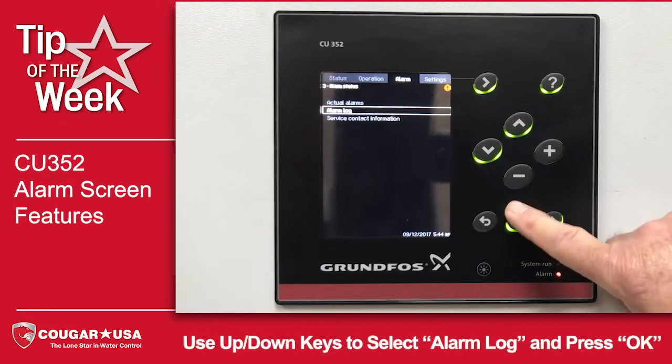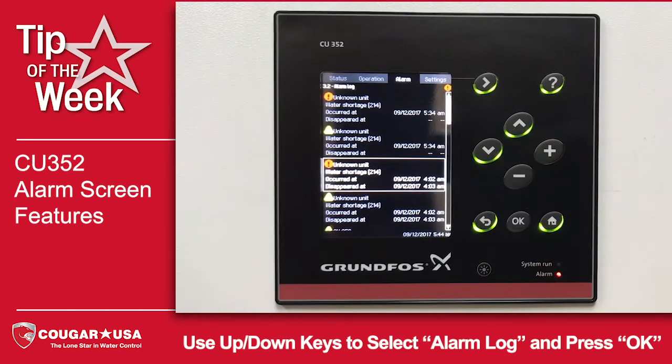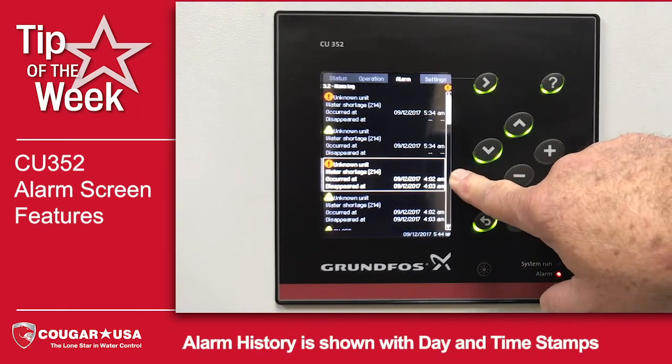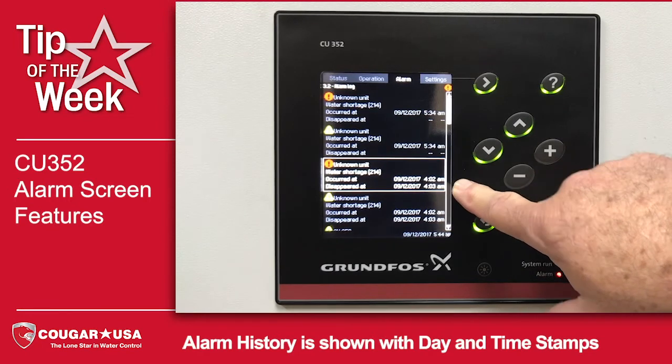If we look at the alarm log, we'll see not only our water shortage alarm, but other alarms. Each alarm is date and time stamped as to when it occurred and when it disappeared.